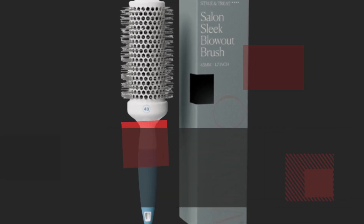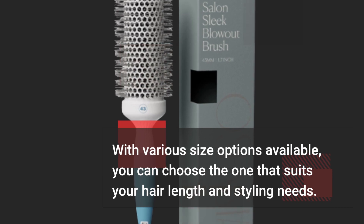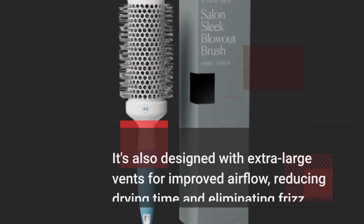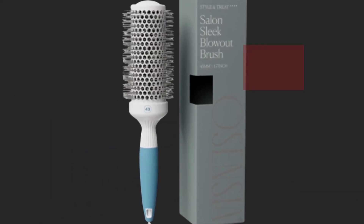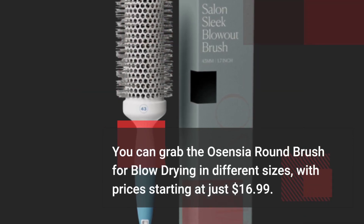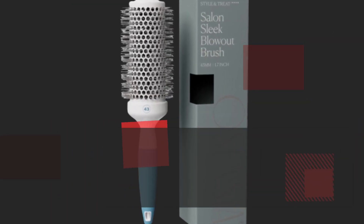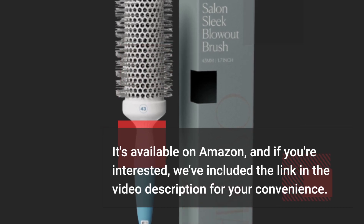With various size options available, you can choose the one that suits your hair length and styling needs. It's also designed with extra large vents for improved airflow, reducing drying time and eliminating frizz. You can grab the Osensia Round Brush for blow drying in different sizes, with prices starting at just $16.99. It's available on Amazon, and we've included the link in the video description for your convenience.